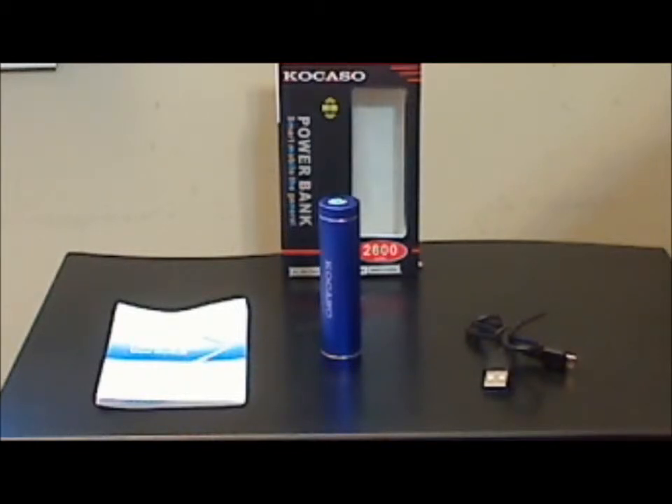Unlike some other similar lipstick style power banks, this charger does not include a flashlight or even an on/off switch. It has an LED that shows red when it's being charged and blue when it's fully charged, but the indicator does not come on at all when you are charging a device — a feature that a lot of other lipstick chargers do have.